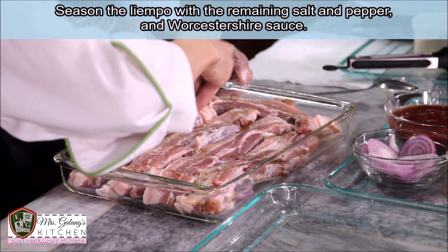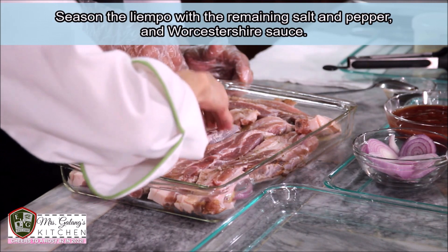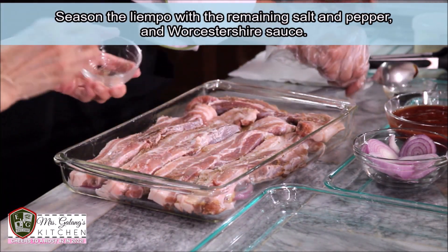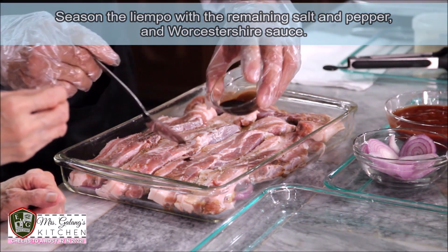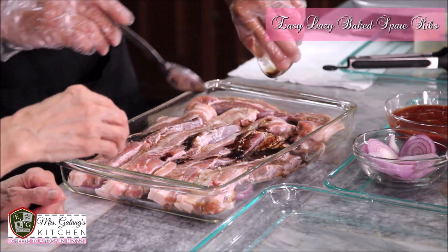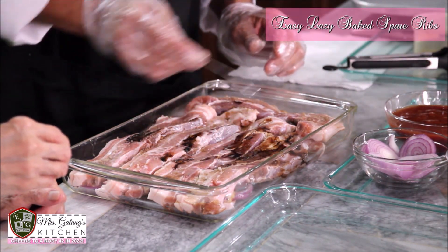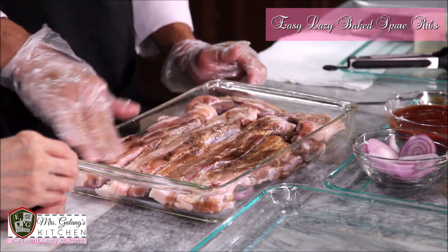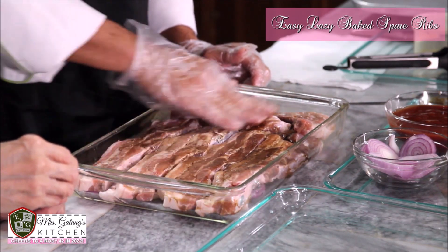Sprinkle the remaining salt and pepper. You can also add paprika for color. If you can find a smoke flavor variant, that tastes great. Spread the remaining seasoning evenly now.